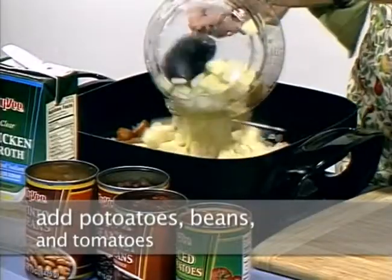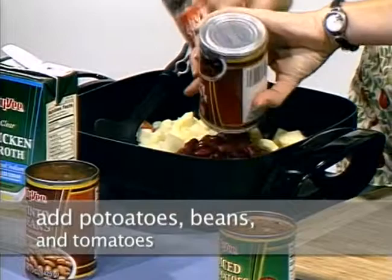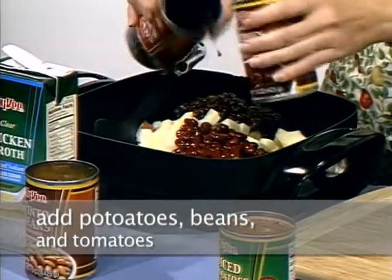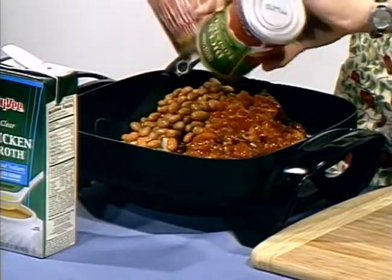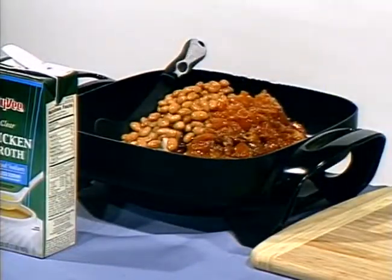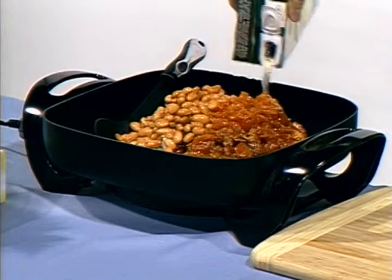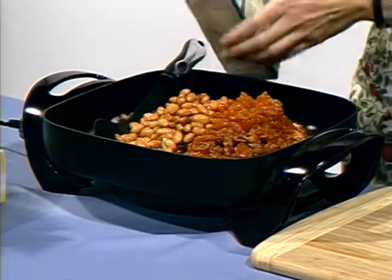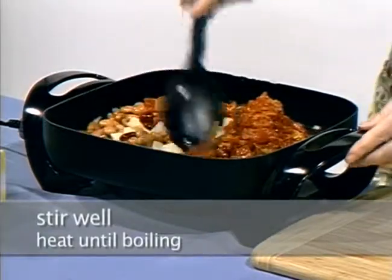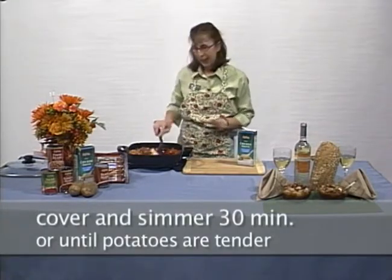Then you'll add the potatoes, all the beans, and the Italian tomatoes, and then you'll add the chicken broth. When everything's in, you'll want to stir it well and heat it over medium heat until it's boiling. When it comes to a boil, you'll cover it and simmer it for about 30 minutes or until the potatoes are tender and it's heated through.